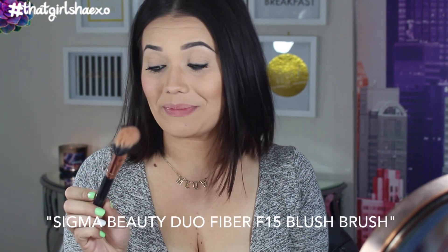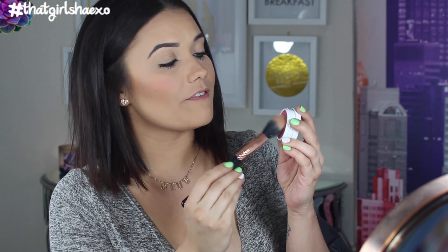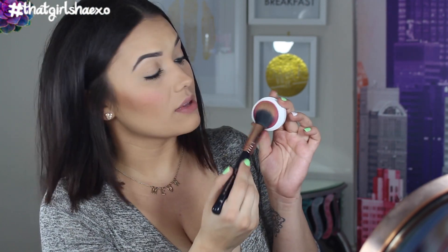I'm first just going to start patting it on like this. This is a matte finish too if you weren't aware. If you're not comfortable using your fingers, I just used this brush this morning so it's a little bit dirty, but this is my Sigma Dual Fiber Powdered Blush Brush F15. This is one of my favorites for blushes, especially cream blushes because the dual fiber picks it up really nicely. Out of the two, this one's a little bit more on the rosy pinky side.